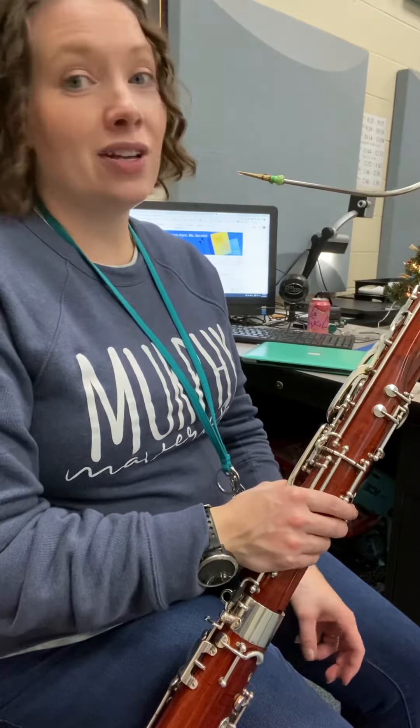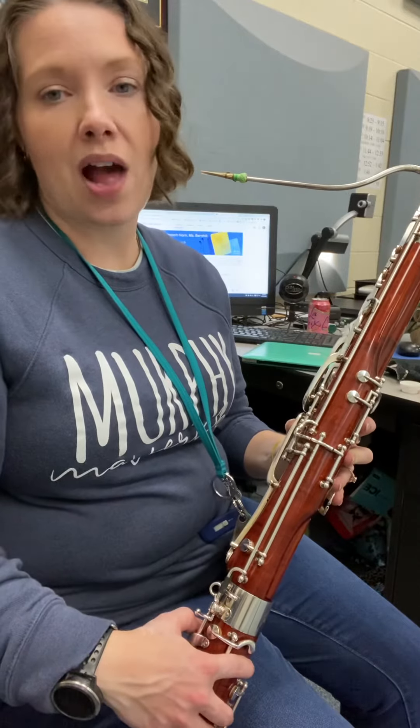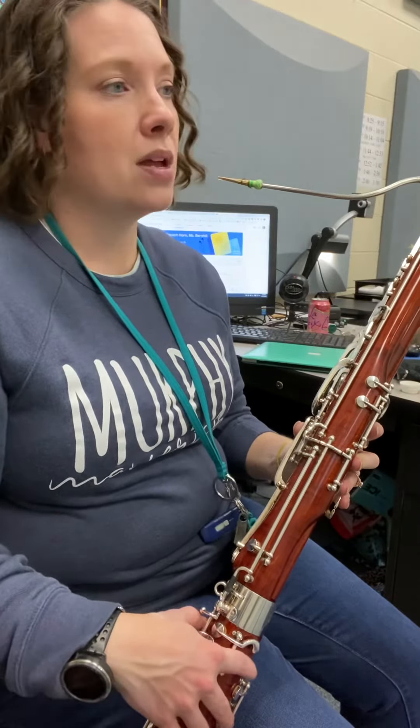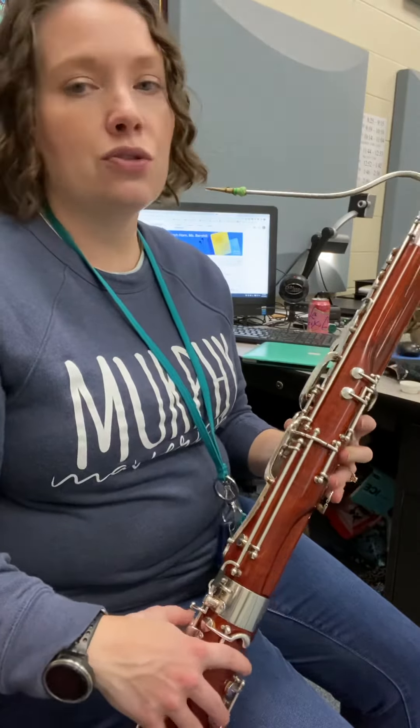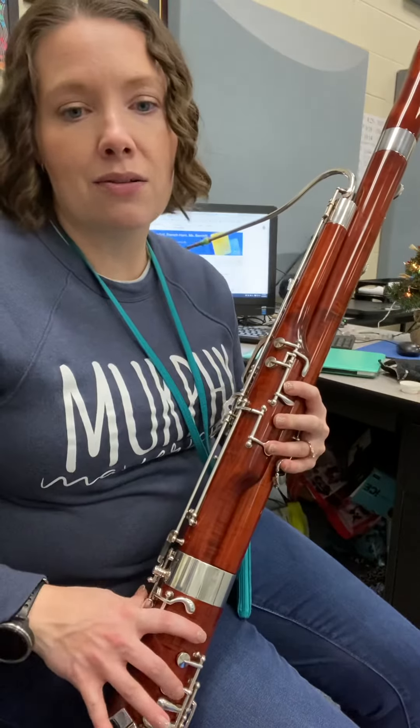So our first two measures, we're simply moving between B-flat and A, lifting up thumb, and then back to B-flat. Shouldn't be a problem there. Measures 3 and 4, now we're going A, and then A-flat. Make sure you're using that bottom pinky down there, and then back to A.